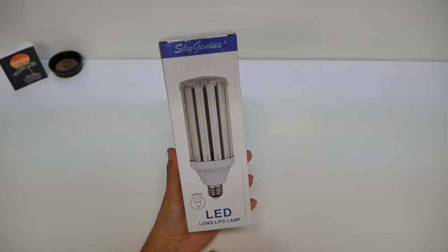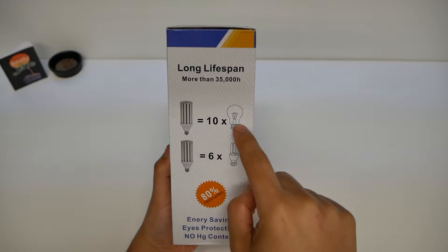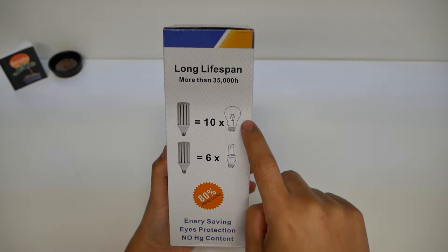As you can see here, we have the Sky Genius, which is an LED long-life lamp that is 100% instant-on, so you don't have to wait for it to warm up. You can see what kind of energy efficiency it has — more than 35 hours of on time, which lasts 10 times longer than the conventional light bulb, and 6 times longer than the efficient bulbs that replaced those.